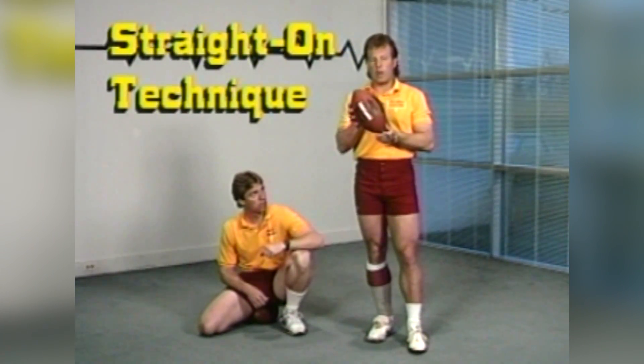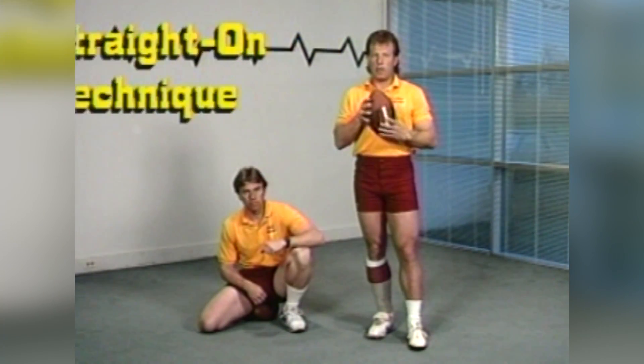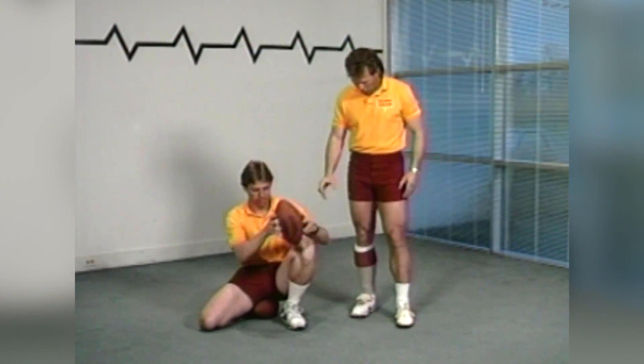A lot of soccer kickers like the ball slanted one way or the other. For me, I like the ball almost straight up and down because that's where I hit the sweet spot every time. Bill, why don't you hold the ball for us?